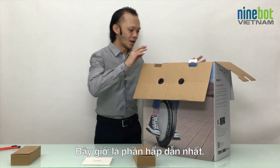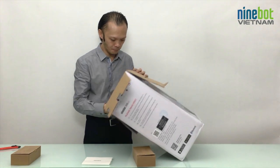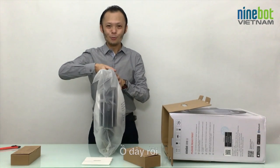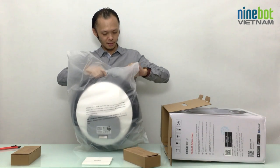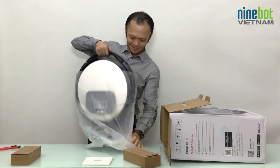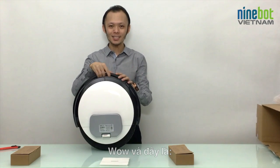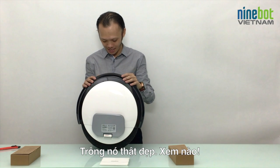And now here comes the best part — the Ninebot One S2 itself. Wow, here it is! The very, very first Ninebot One S2 in Vietnam ever. And it's beautiful.